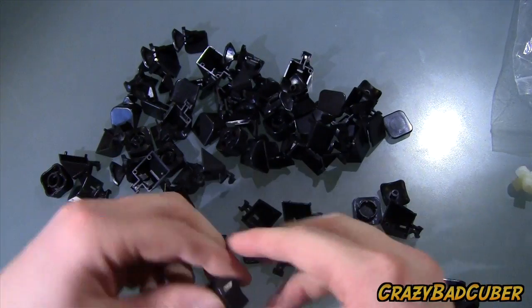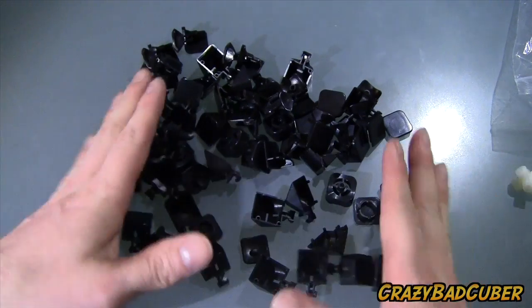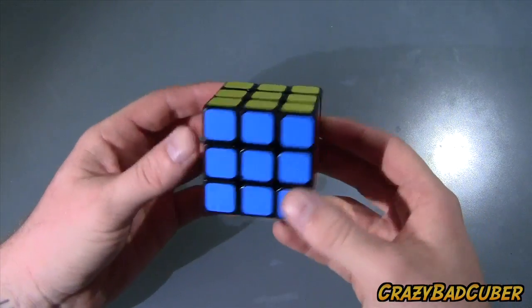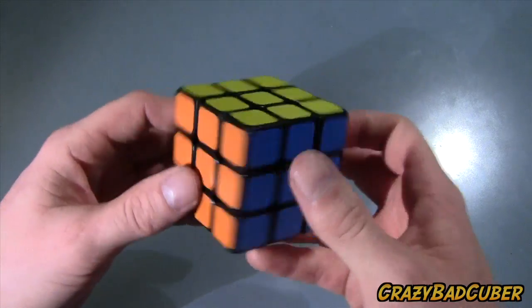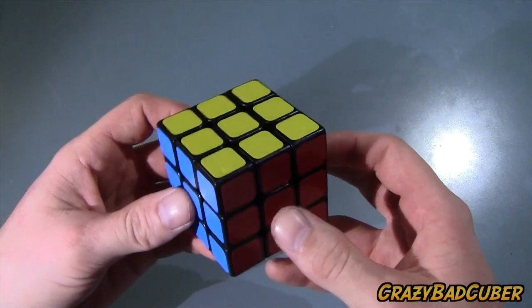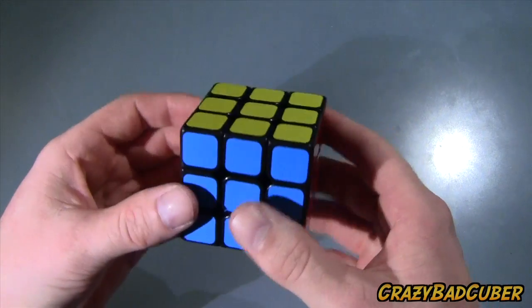I'm gonna go assemble everything right now and get back to you in a little bit. Okay, so now I've assembled and stickered the cube, lubed it, and tensioned it the way I like it. I've had it for about 24 hours so I can give a bit of a review — still kind of first impressions, but I don't see my impression changing much. Let's go over the pros and cons.